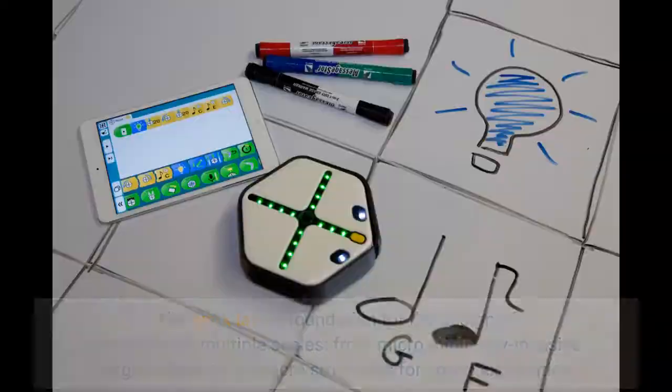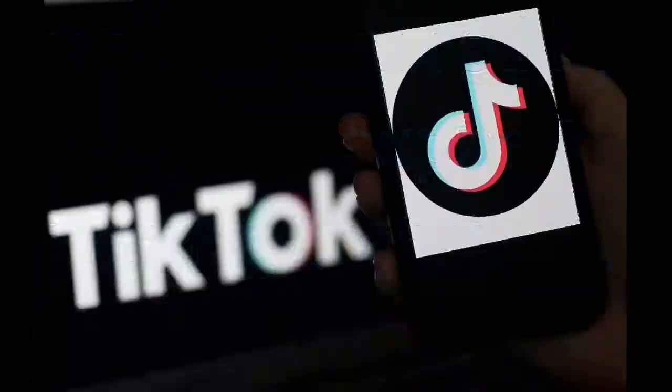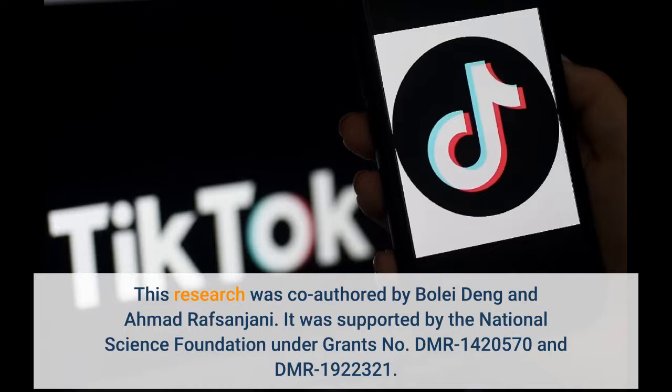This research was co-authored by Bolle Deng and Ahmad Rafsanjani. It was supported by the National Science Foundation under grants no. DMR 1420570 and DMR 1922321.